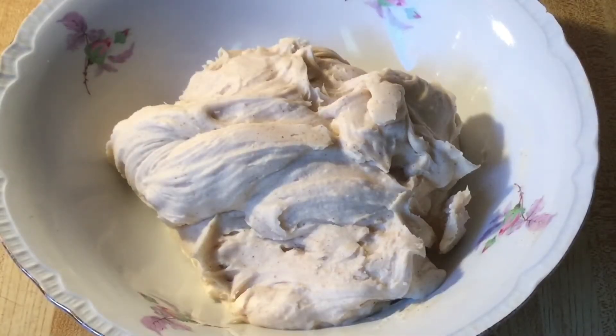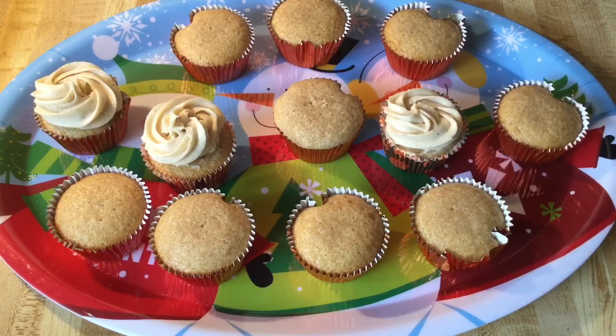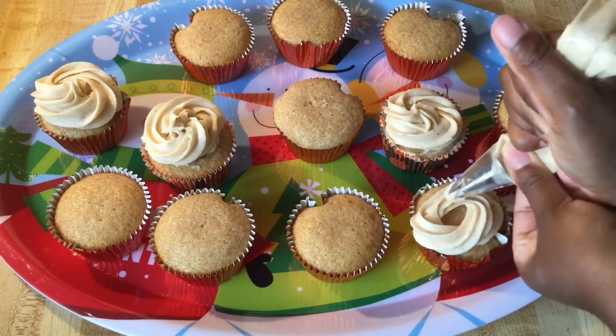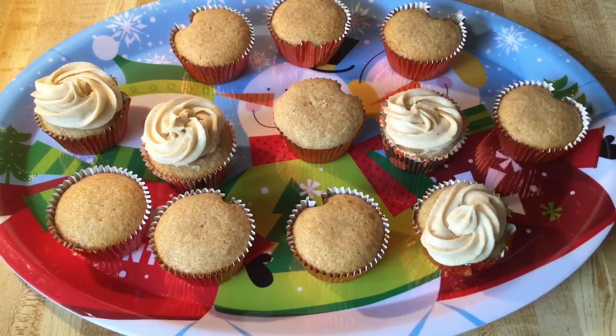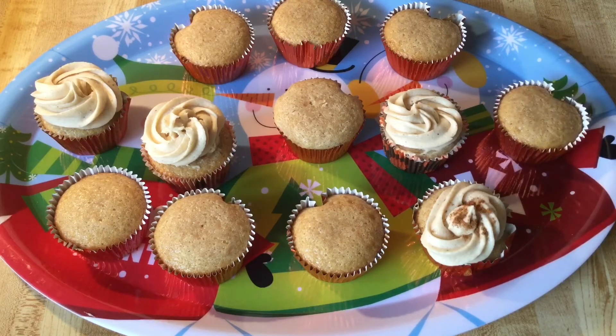Our eggnog buttercream frosting is complete. Now we're ready to ice our cupcakes — we're going to put the cupcakes on my Christmas platter. Isn't that gorgeous? Now it's time to pipe our cupcakes. I already piped three of them, and we're going to use my big star tip. I'm just going to pipe them right around all over them, and then we're going to sprinkle some cinnamon and nutmeg right on top, just like that. I'm going to go ahead and finish piping the rest of my cupcakes.